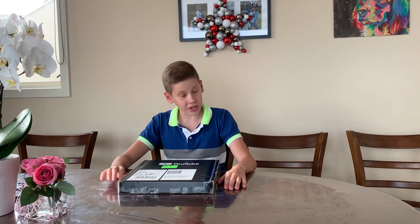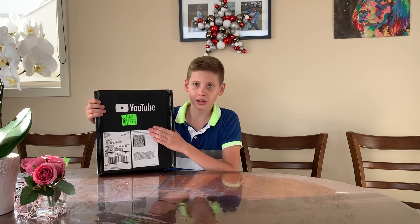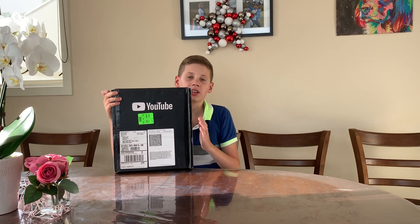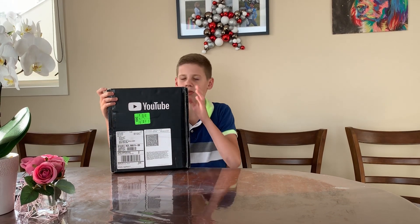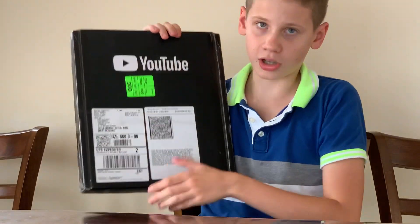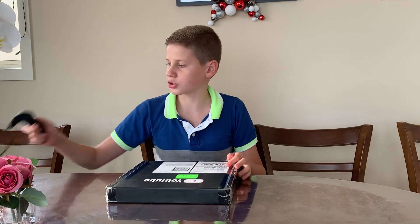Hello guys, welcome back to my channel. Today we've got a very special video — it's an unboxing video. Today we're gonna unbox the silver play button from YouTube. To get the silver play button you need to get at least a hundred thousand subscribers. This is the verification and then you can get it from YouTube. There's my details — okay, let's cut this open.